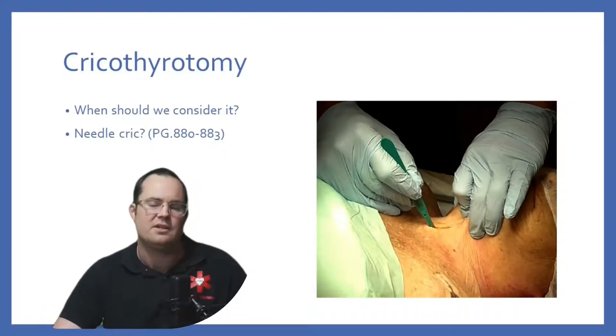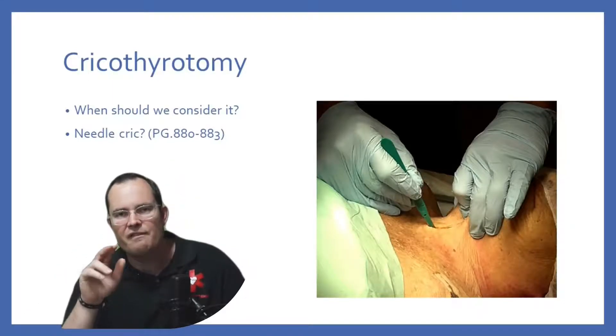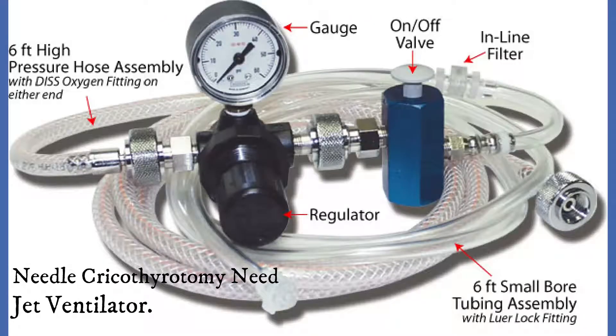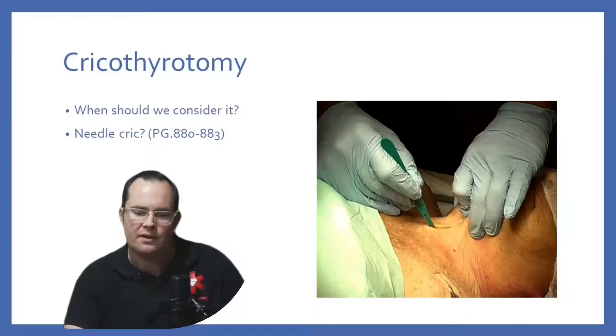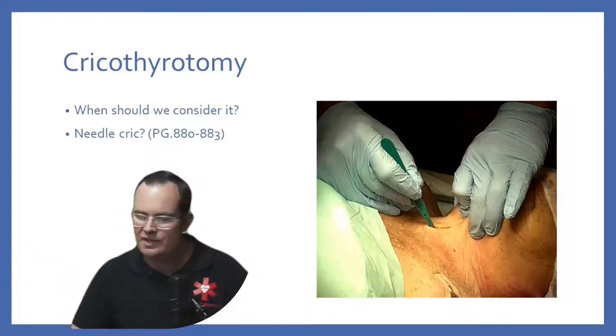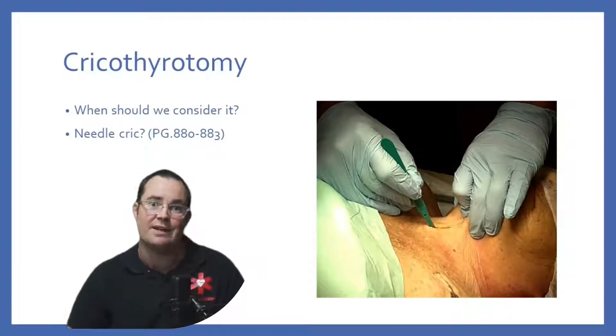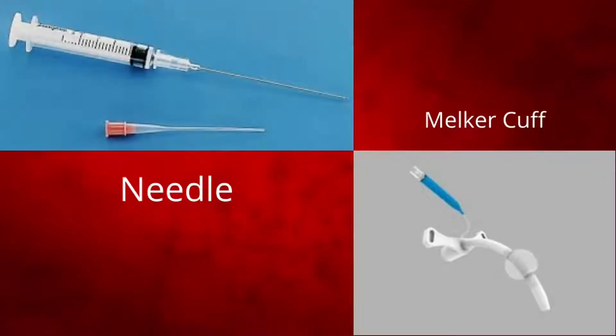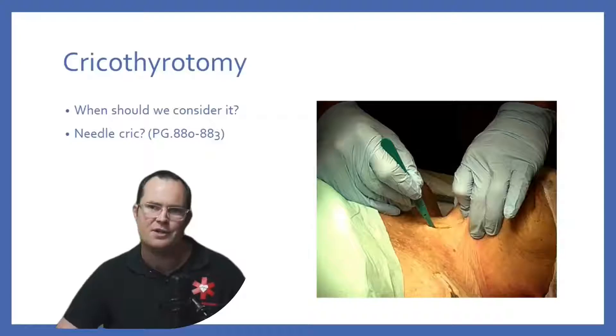To needle crike somebody, it's much easier than an open cricothyroidomy, but understand this: if you needle crike somebody, you need a jet ventilator to ventilate the patient. It wasn't always that way. They used to say you can needle crike, but that whole thing kind of changed over the years, probably rightfully so, because people weren't getting ventilated enough. They were hypoventilating people — you got to think of how narrow those needles are compared to an actual 22-millimeter adapter. Huge difference.